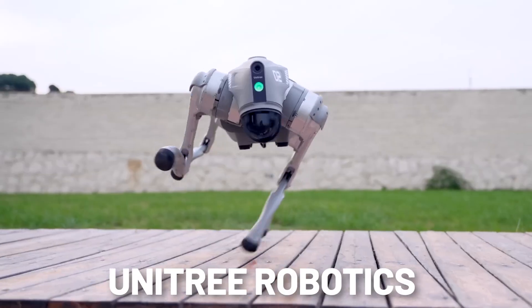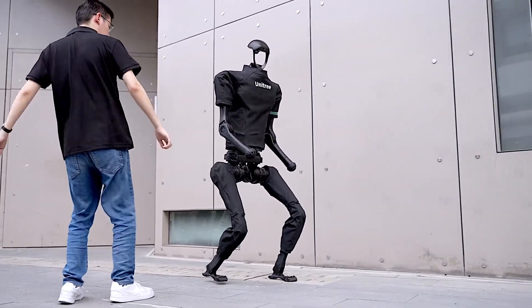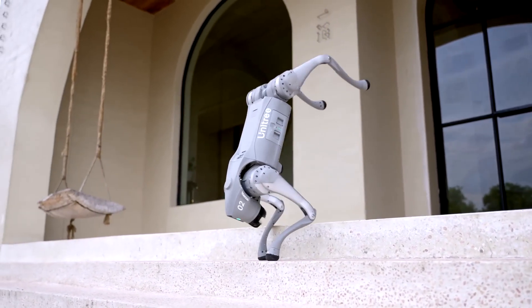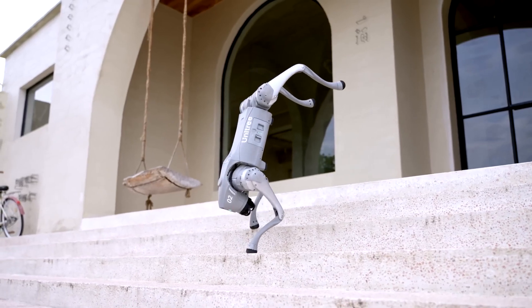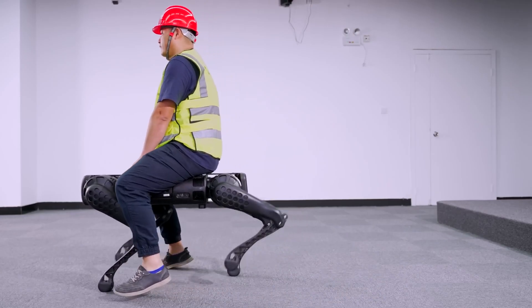Before we delve into the specifics of the H1 robot, let's take a moment to appreciate Unitree's journey in the field of robotics. Unitree has established itself as a leader in quadruped robots, with the successful launch of products like the GoTo Quadruped. This experience has positioned Unitree as a formidable player in the robotics arena, and it's built upon this foundation to enter the realm of humanoids.